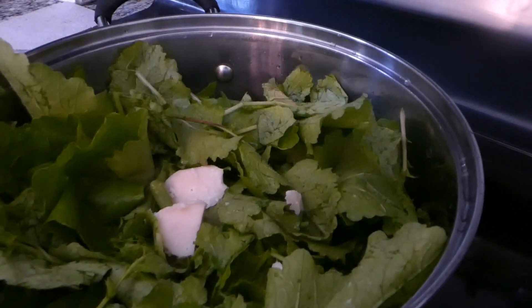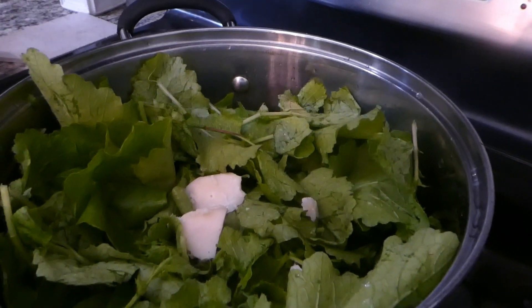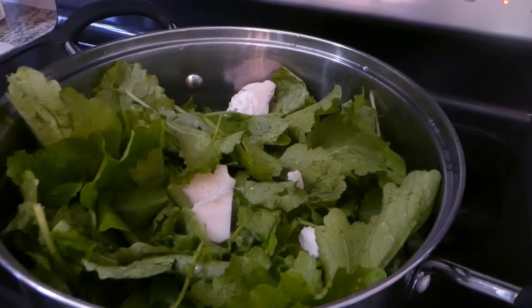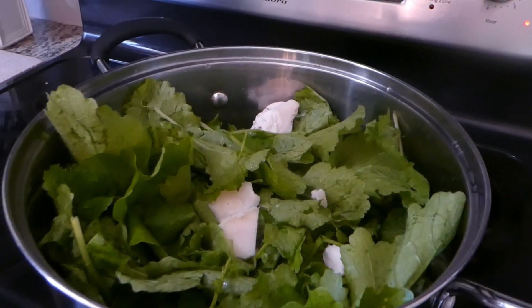We appreciate each one of you taking the time to watch our videos, and we appreciate you subscribing, liking, and commenting. Let us know if you like turnip greens and how you cook yours — we all need some tips. We need more turnip greens, too. So stay tuned.